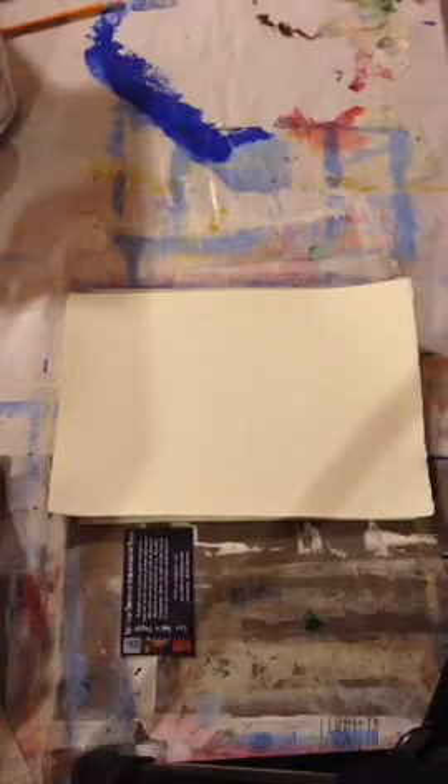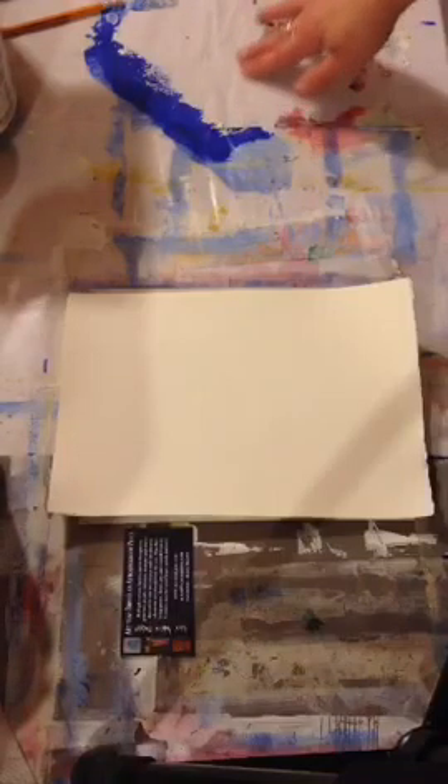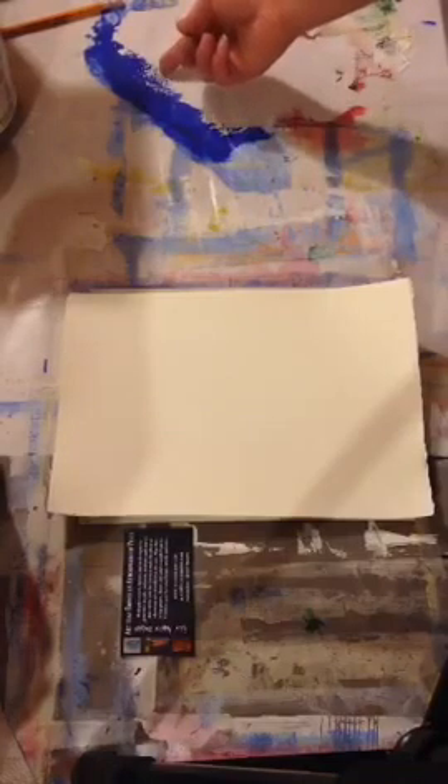I stretch mine out and tape it underneath so it doesn't move around when I'm working — that will come into play more when we're working with the brayer, which will be in another lesson. Because the surface of my table is dark, I just put a couple sheets of white tissue paper underneath the plastic to give me a nice white surface to mix my paints on.